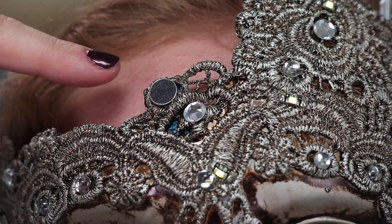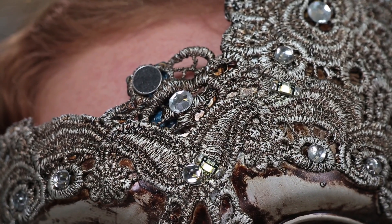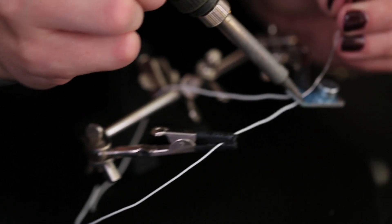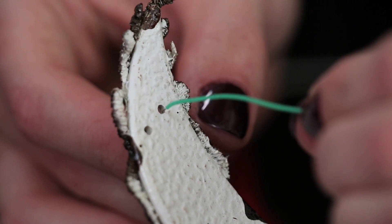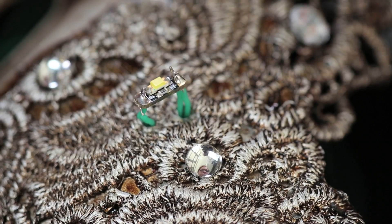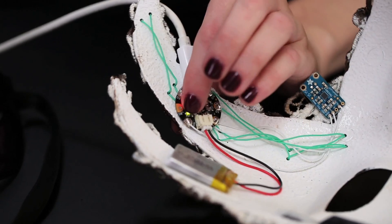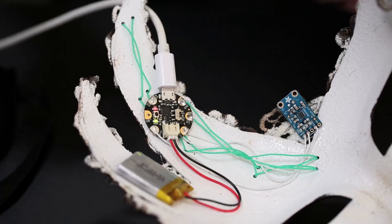To add some interactivity to this party, we'll add a microphone to this mask, then we can use the volume data to affect the brightness of these LED sequins. This one is the Electret style mic with a built-in preamp. Wire the output pin up to Gemma's analog input and the LEDs to a PWM output. Load up the Arduino sketch from the project tutorial, and now we've got a mask that pulses with the music.